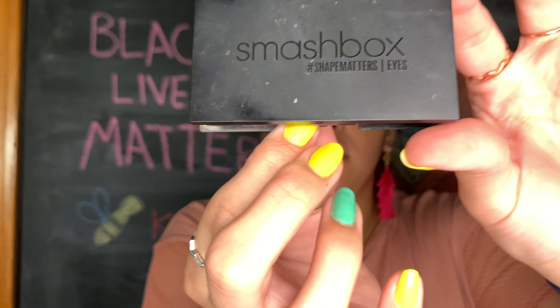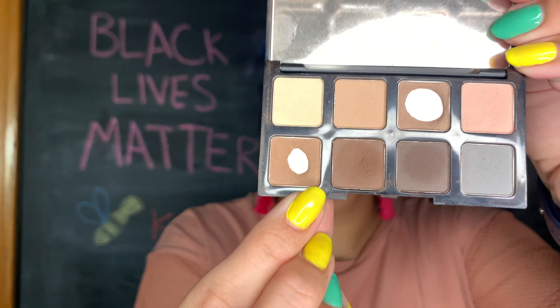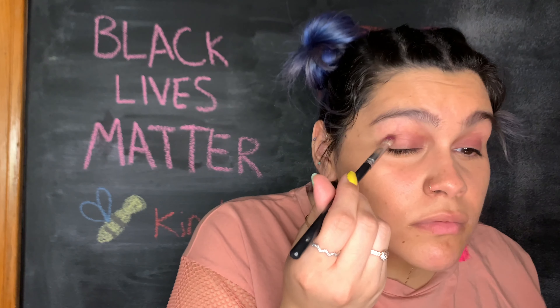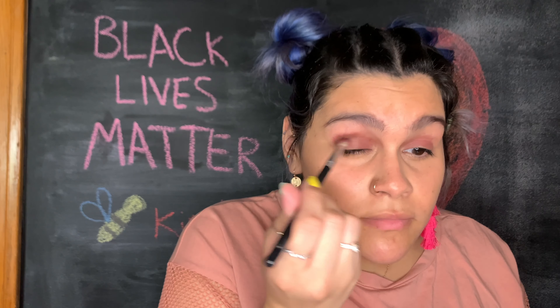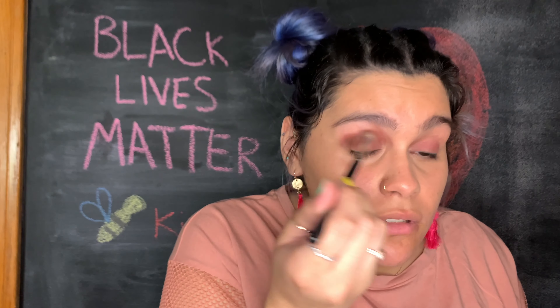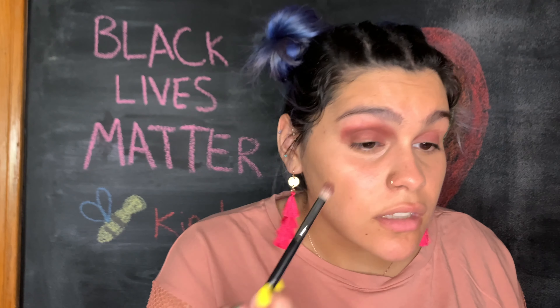For my crease, I'm going to go into this little Smashbox eye palette. Who the fuck is honking? We have the window open. I'm going to use this brown in my crease. I'm taking a brush that has some purple on it — because why not? Oh, that got really dark really quick. Let's just blend this out. There's definitely purple left over on both of these brushes because now it's just very purple. Moving on.